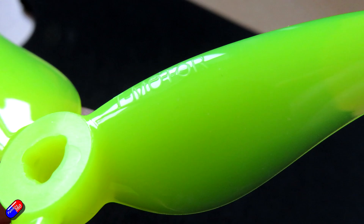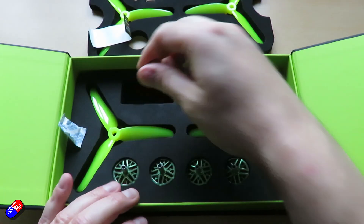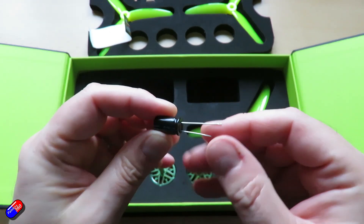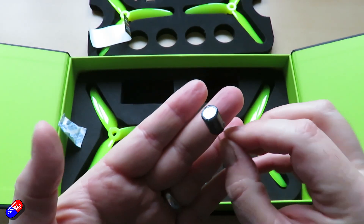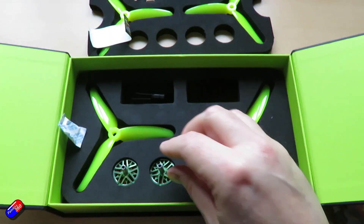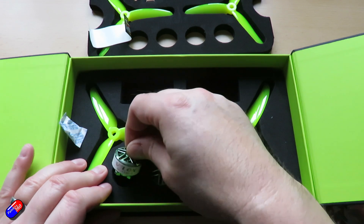Then we have the props. And there's also a cap included — excellent! I would definitely recommend that if you're using more than 4S, put a cap on your model. Actually, even if you're using 4S, stick it on anyway. The electronics will love you.